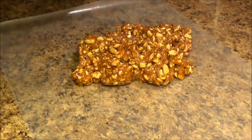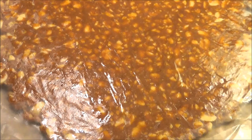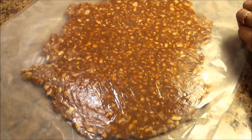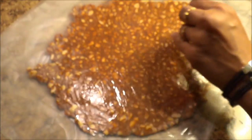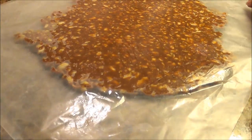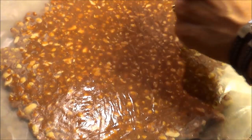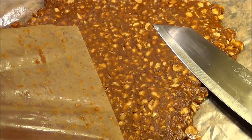Once you pour the mixture on the surface, put another piece of foil or wax paper on top and roll it out very quickly — you have to move fast because it's going to get hard very quickly. Once you're done rolling, remove the wax paper quickly, because if it gets hard it will be very difficult to remove.